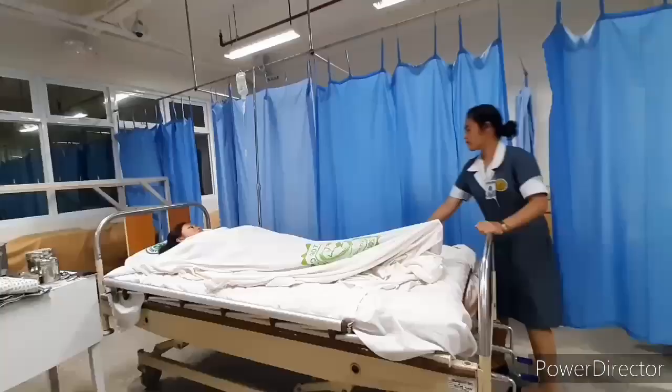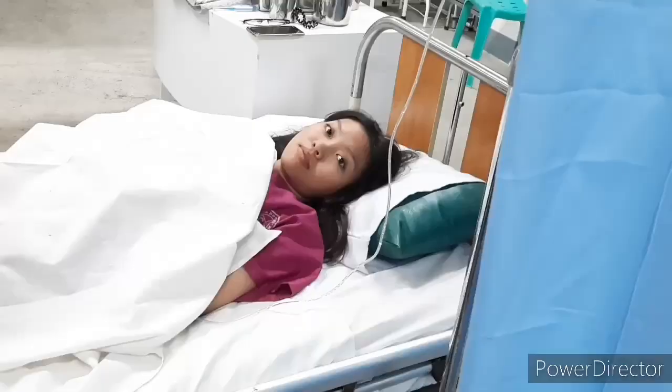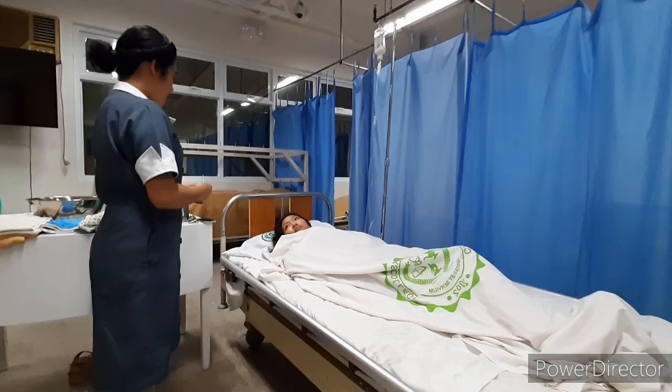Make sure the bed wheels are locked. Adjust the bed to a comfortable working height and raise the side rails. Close the curtains around the bed or door to provide privacy.